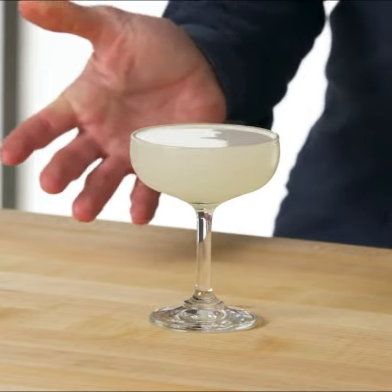And that is a gimlet — one of the oldest, simplest, and most refreshing gin cocktails.